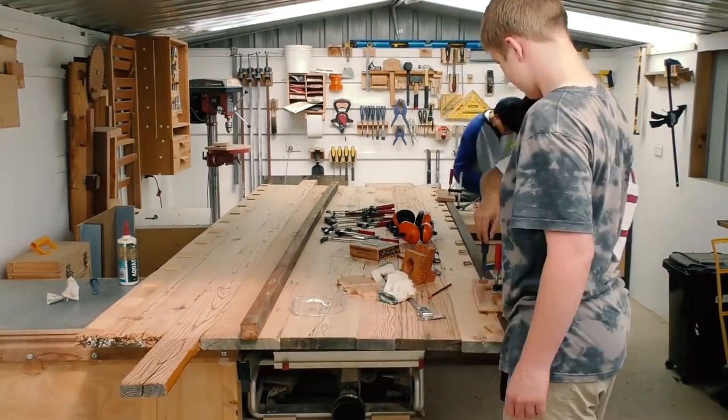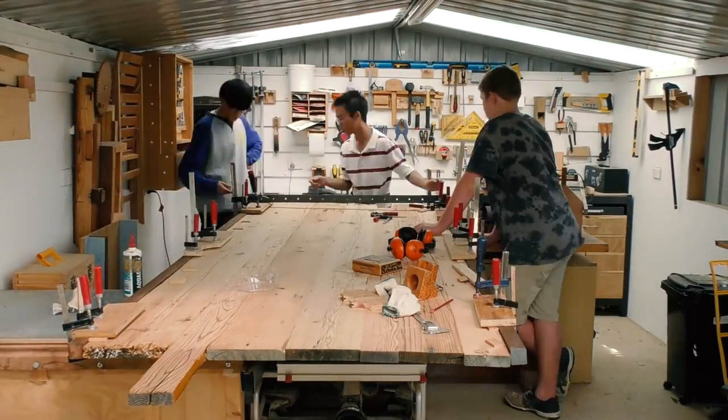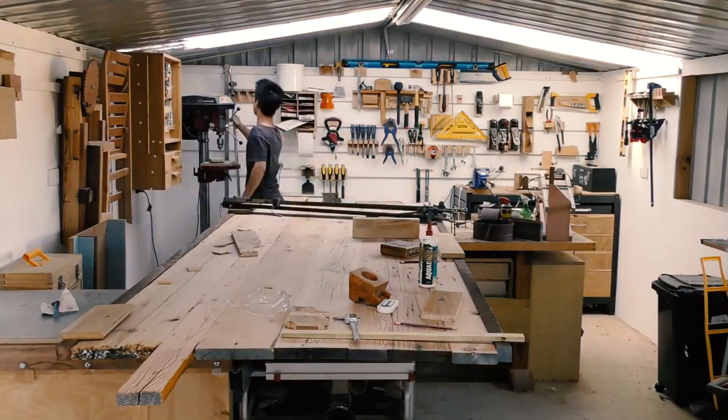Then with help from two of my friends, we glued the spotted gum edging on, which we had to put some spacers down for to get it roughly centred.